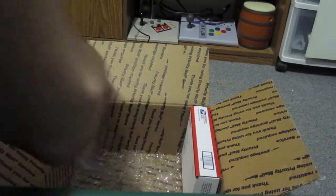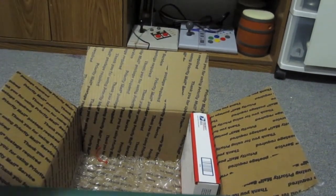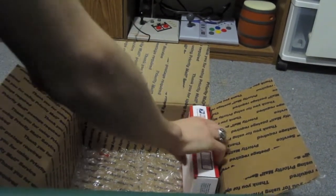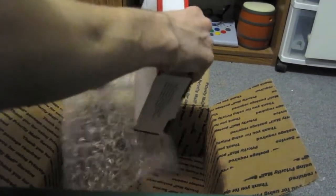It also came with the jumper pack, in case I wanted to sell the expansion pack or something. But other than that, this is what I got the whole thing for in this box.